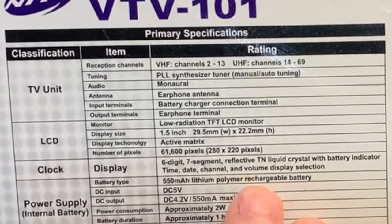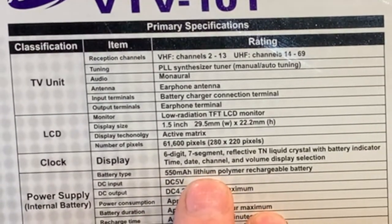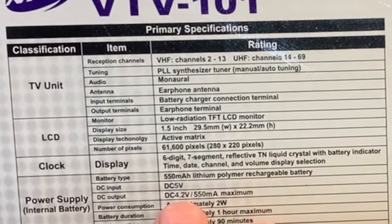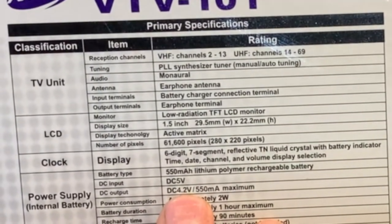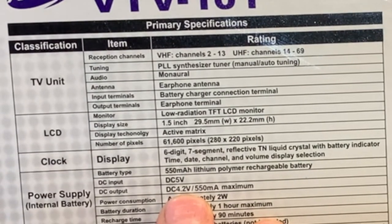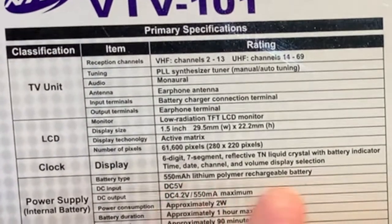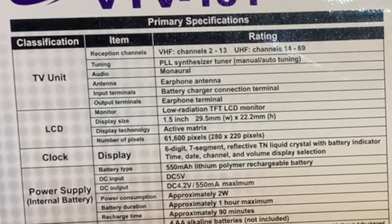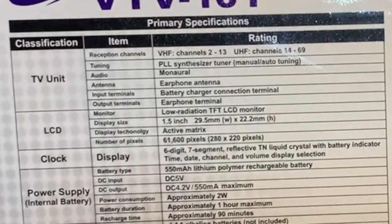It's got a clock built in, as you'll see in a moment. It uses a 550 milliamp-hour lithium polymer battery - it says 4.2 volt, but I believe the battery is actually around 3.4 volts. It has an external power supply that takes batteries, and it also has an AC adapter.